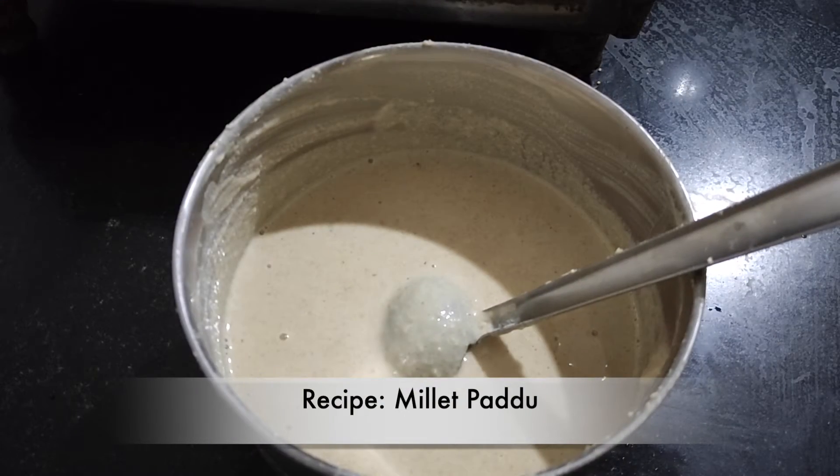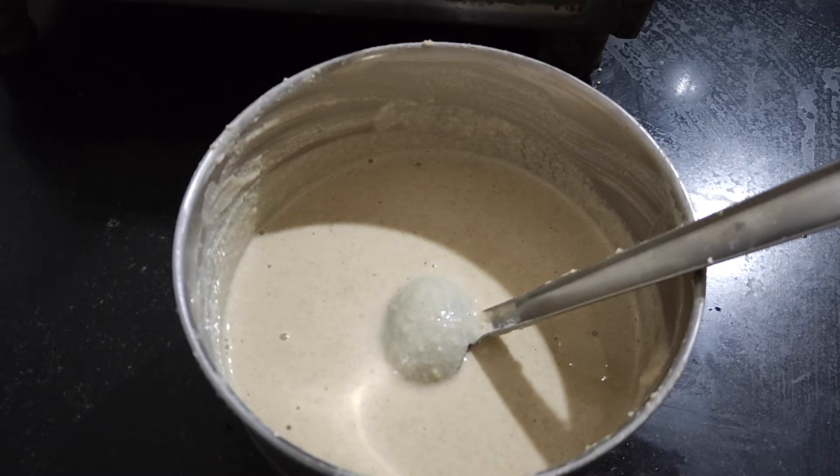Hi everyone, today I am going to prepare millet paddu. I used foxtail millet — I took two glasses of foxtail millet, half a cup of urad dal, two tablespoons of chana dal, and one teaspoon of methi.